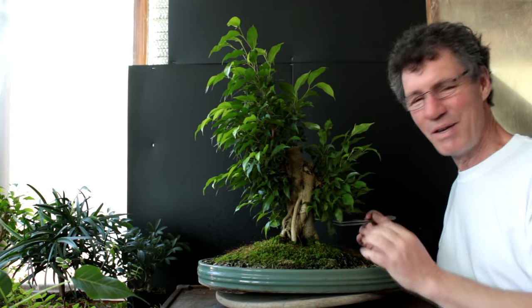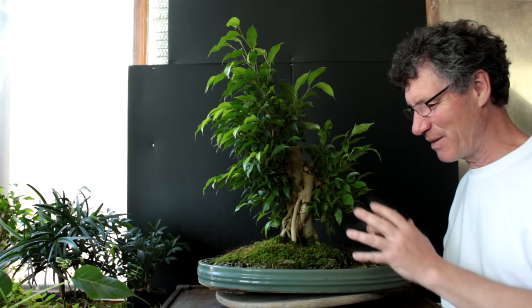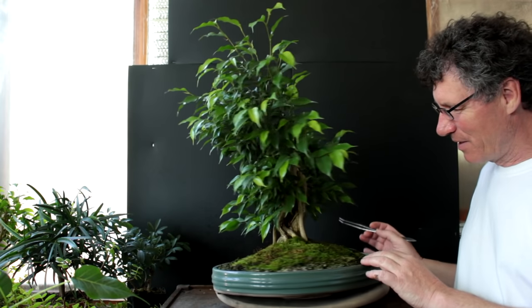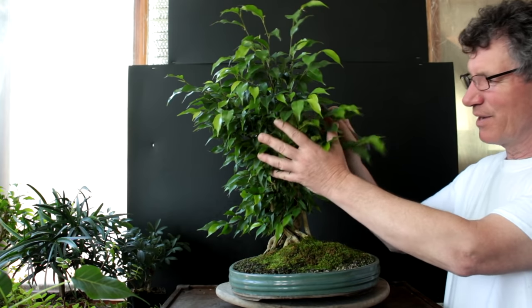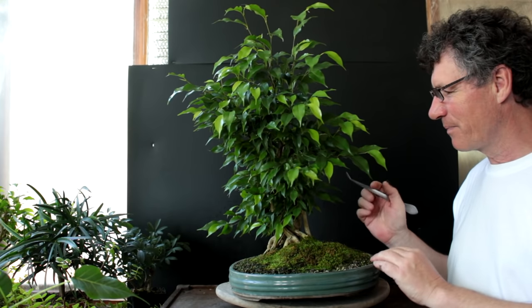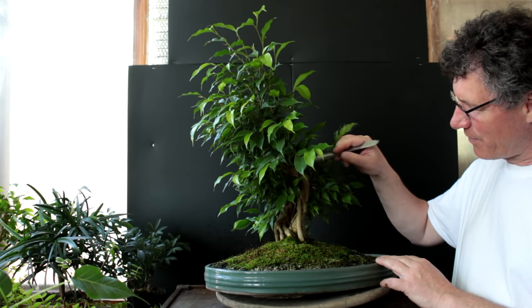This has always been the front of the tree because it had the nicest root spread, but when you're forced to restyle a tree like this you have to keep all options open. Maybe the front will change to somewhere else because of the branch growth on this side. If nothing sprouts from the cut point we may have to cut that off and blend it in.